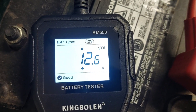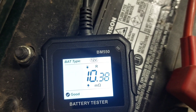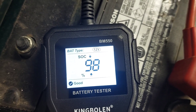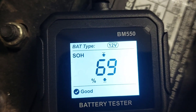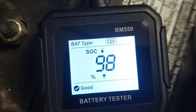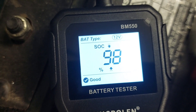It says it's a good battery — 250 cold cranking amps measured. You can push the up or down arrow to scroll through more readings. Voltage is at 12.6, which is a good voltage. The resistance is about 10.3 milliohms. SOC — status of charge — is 98%, so that's great. Status of health is 69%, and it also says good. So those are the four basic readings: cold cranking amps, voltage, resistance, and state of charge, and it lets you know if your battery is good or not.